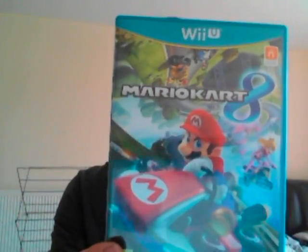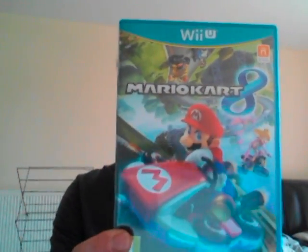But today I'm going to unbox a brand new game for my Wii U. It's the first one since Lego City Undercover, so it's been a while. But it's the first game I've been actually looking forward to, and the game I'm going to unbox is Mario Kart 8 for the Wii U.